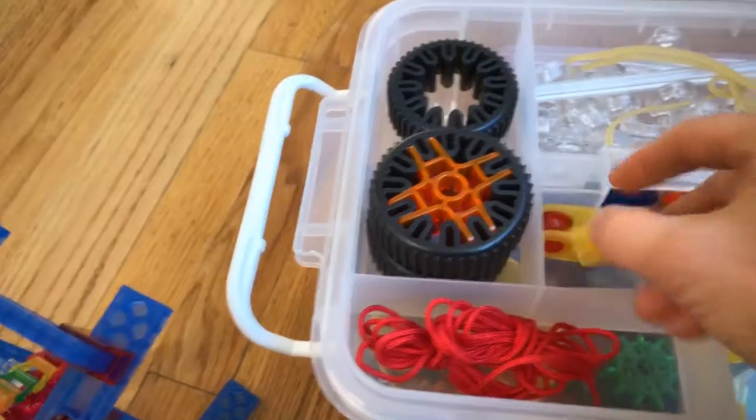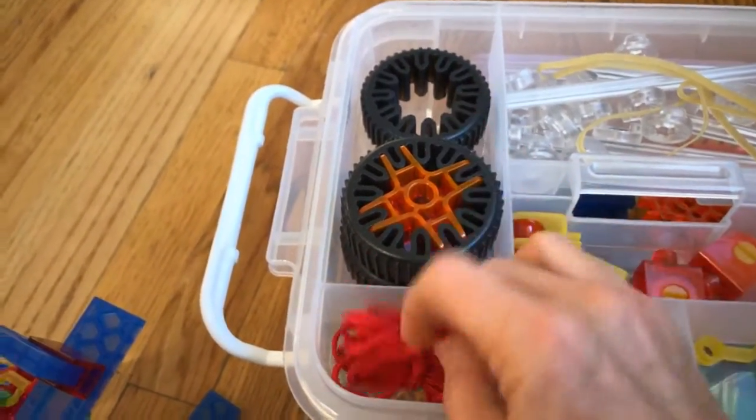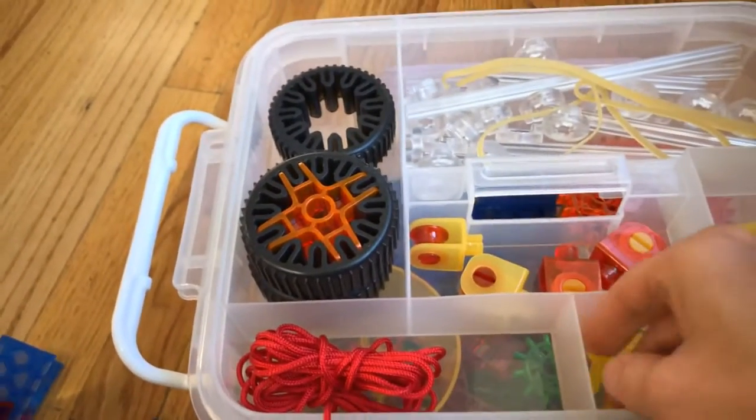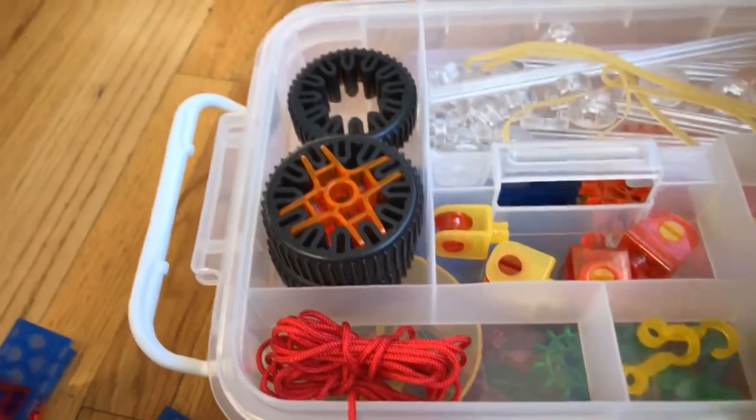We have pulleys and string so you can make the pulleys do something, and we've got hooks for the buckets for the pulleys.